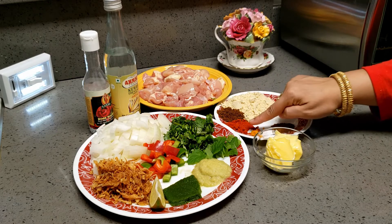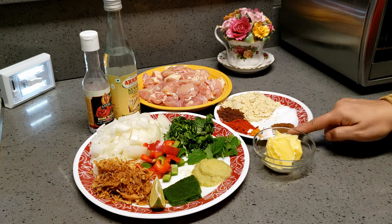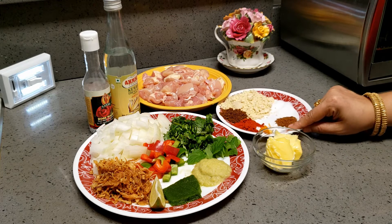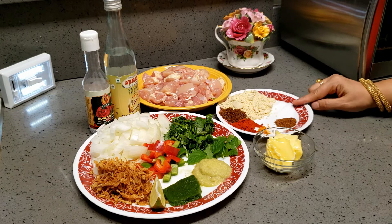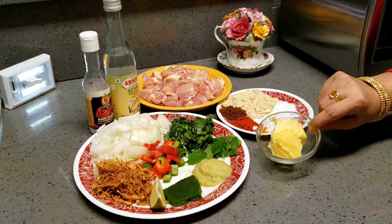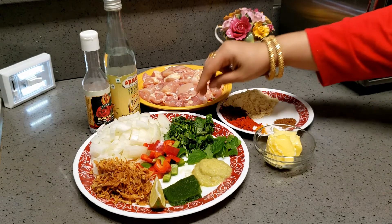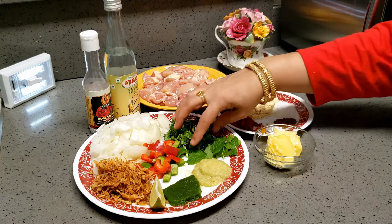Next I have added cumin, roasted cumin powder, Kashmiri red chillies, and then a little bit of turmeric — do not skip. The next one is baking soda, quarter teaspoon, and half teaspoon of garam masala and two tablespoons of salt. This is butter — two tablespoons of butter — and here I am adding white onions. You can choose any onion.